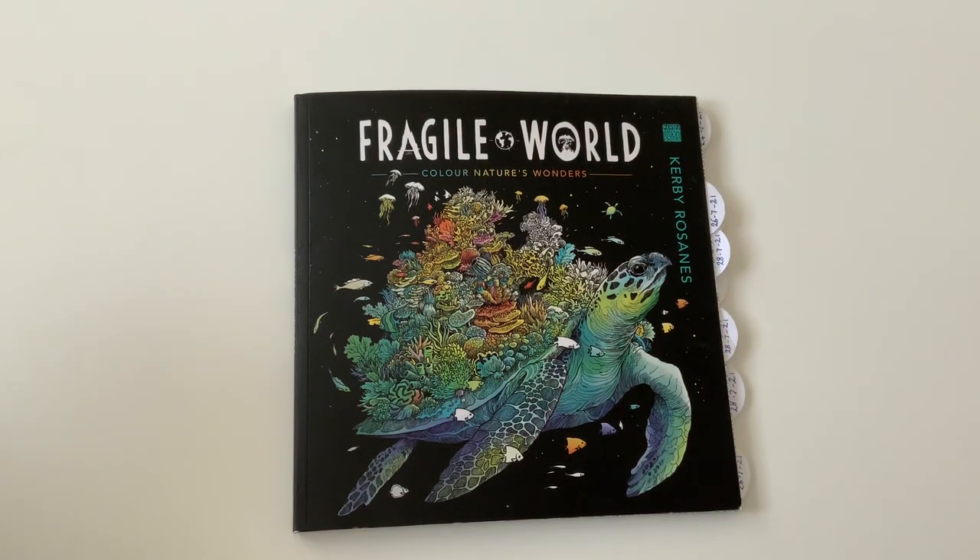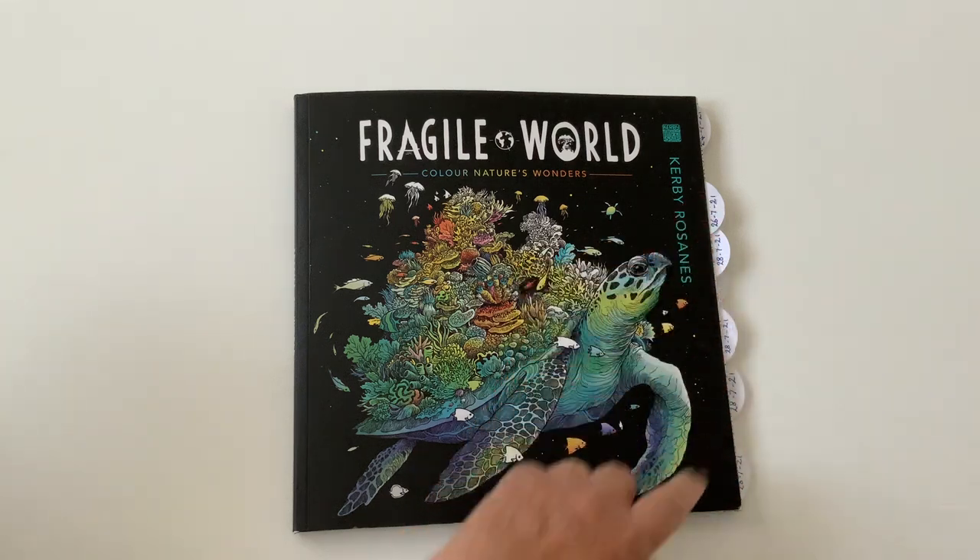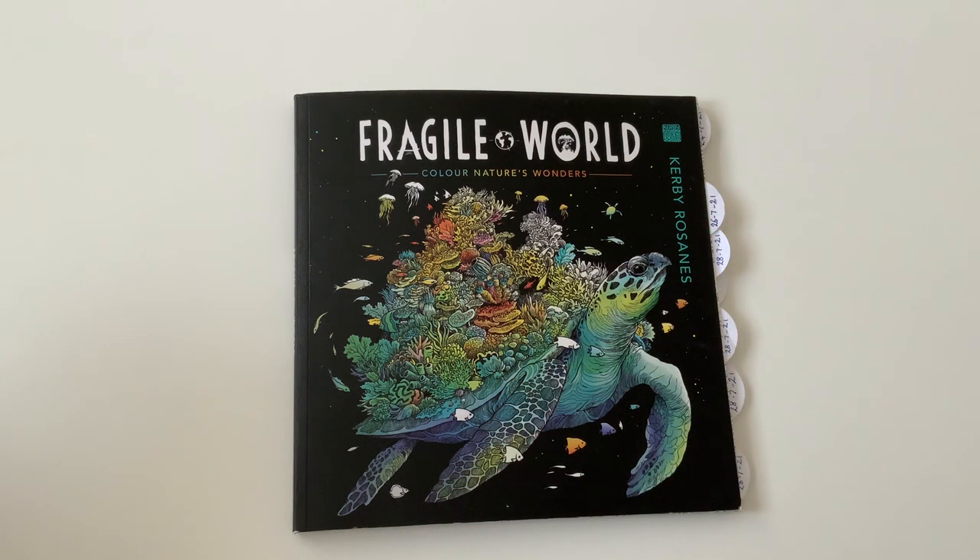Hello and welcome to my channel. Today I have for you a walkthrough of what I've been coloring on — Kirby Roseanne's Fragile World. I did say I'd bring you this one, so as you can see by the tabs, I've done a fair few, and I'm quite happy with that. First of all I'll show you what materials I used.